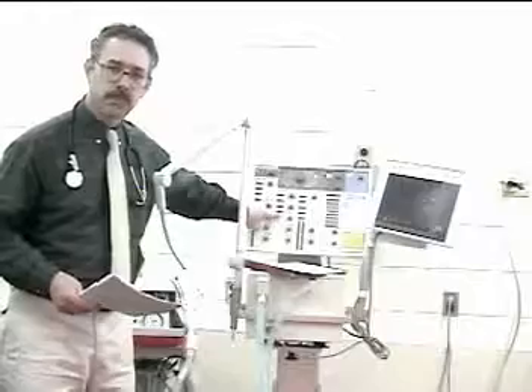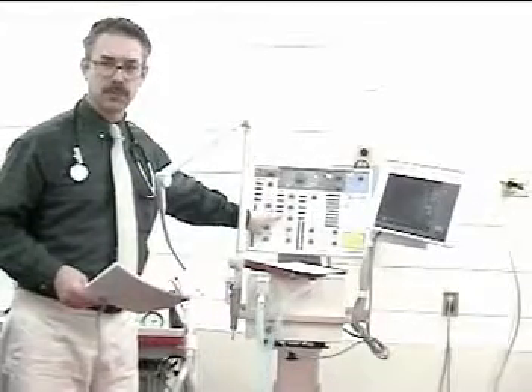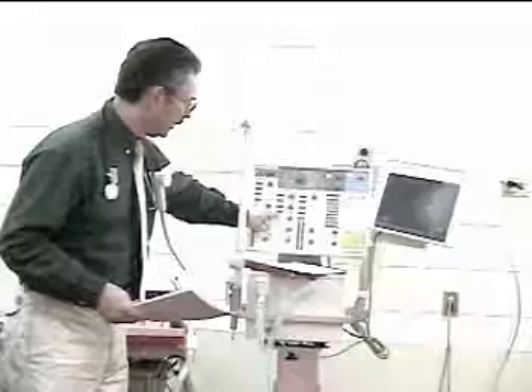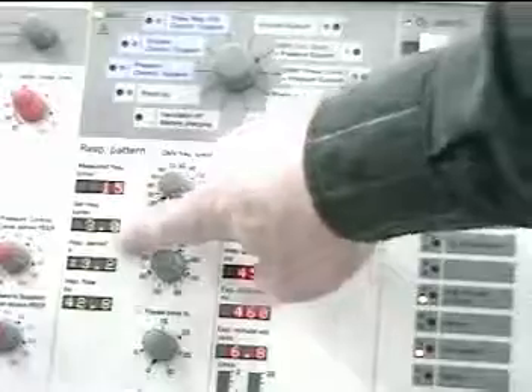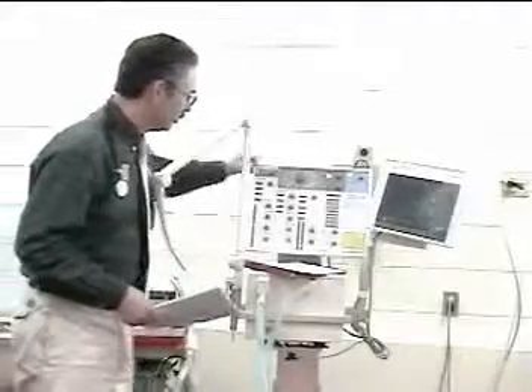For flow rate: the ventilator displays inspiratory flow rate in liters per second. To convert to liters per minute, press standby and then the mode button, and it automatically switches to liters per minute — in this case 42.8 liters per minute. You also get the I:E ratio and the inspiratory time in seconds. Press standby again to exit that mode.